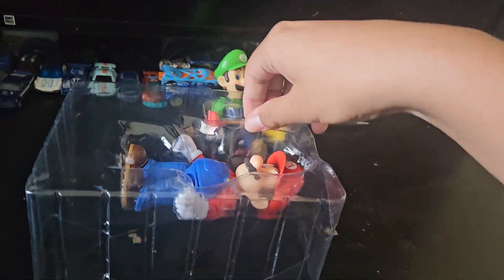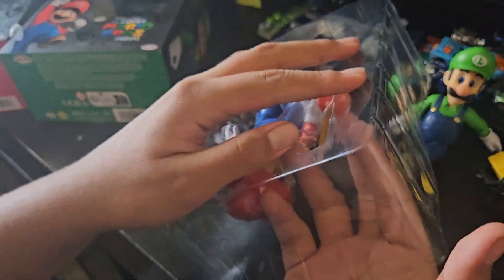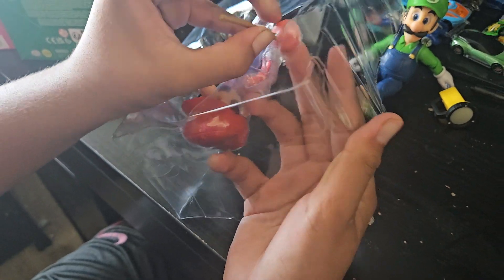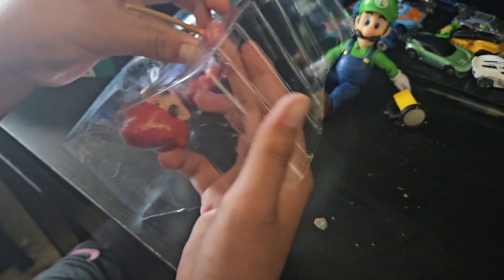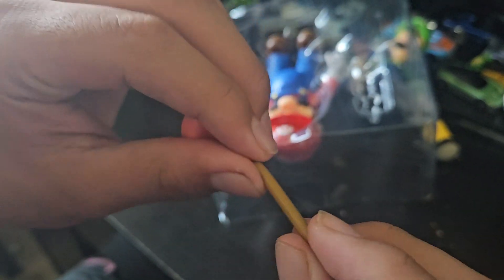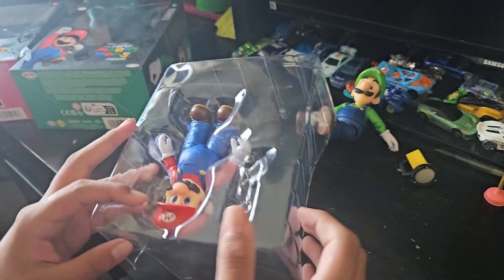Mario comes with his plunger right here. It's actually bendable — very weird, but cool. Here is the plunger. It's bendable, yeah. Now let's open Mario, the main figure.